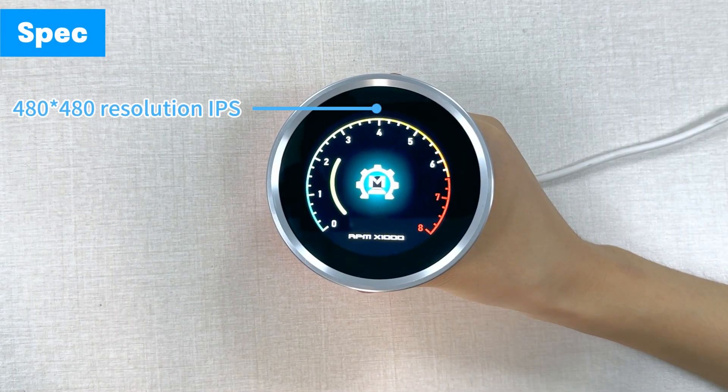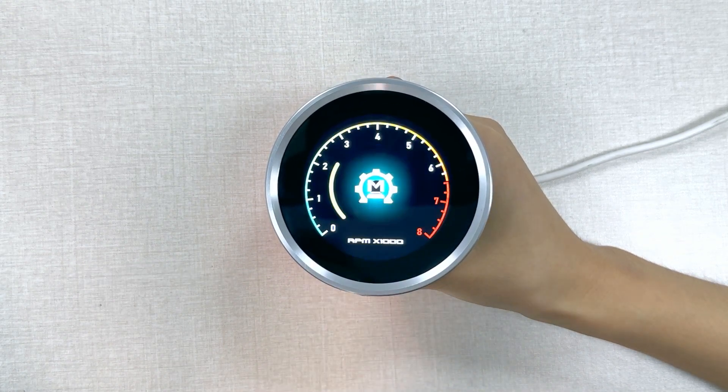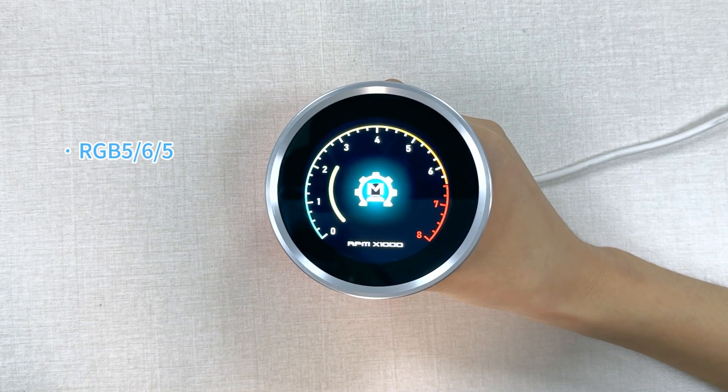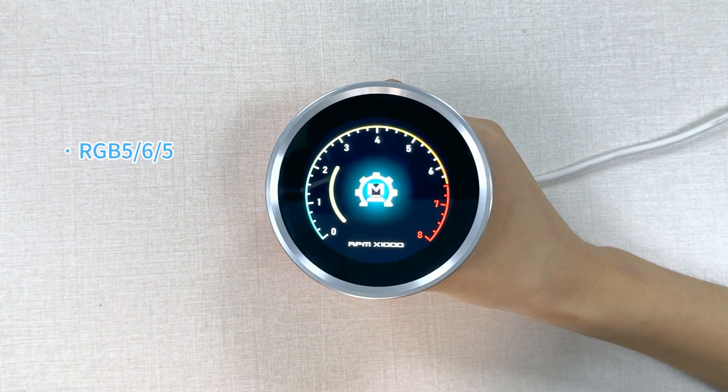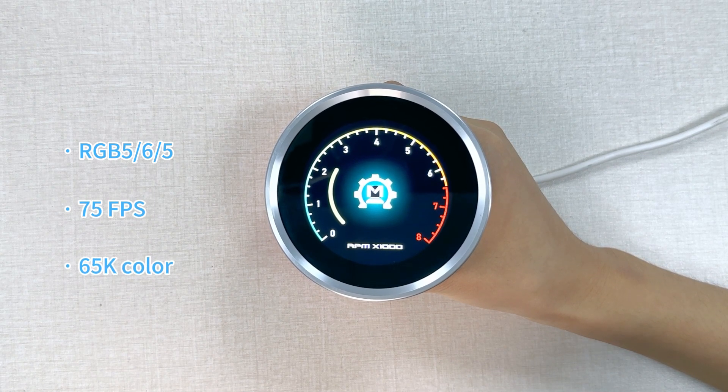The display is 418x418 resolution IPS with capacitive touch. The connection with the controller is RGB 565 with a refresh rate of 275 FPS. It is high brightness with 16.5K color.